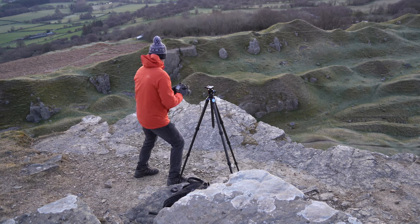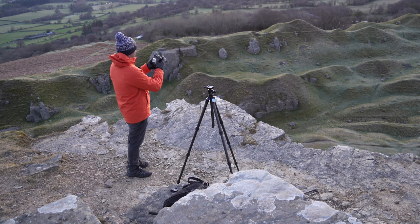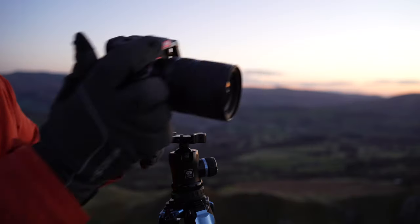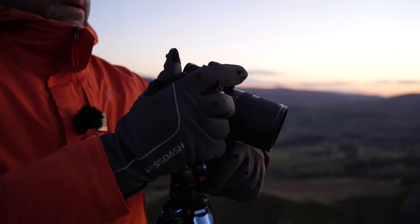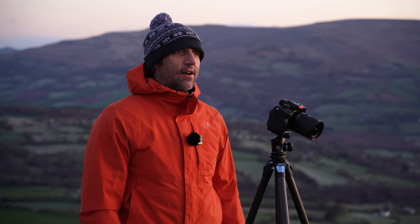Just going to have a look to see how the framing is so I know exactly where to put the camera. Thinking maybe there. Now the sun's just about poking out and it's going to start casting that light on this landscape.